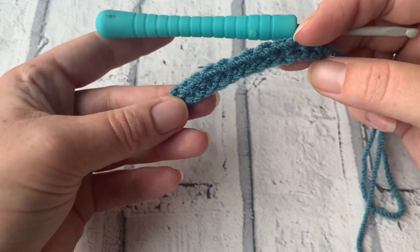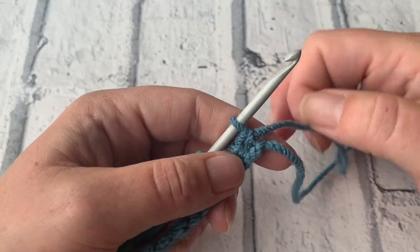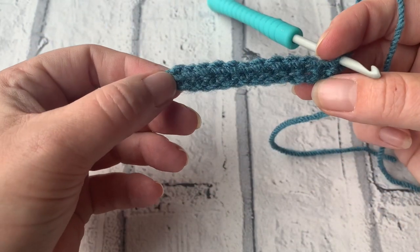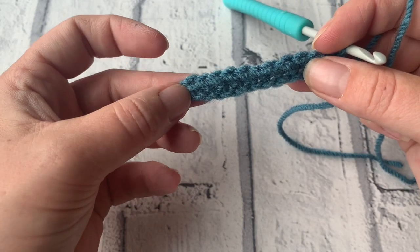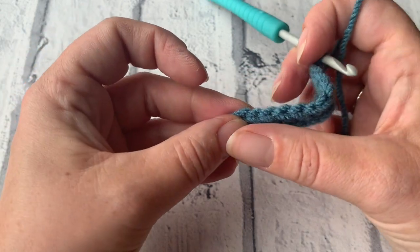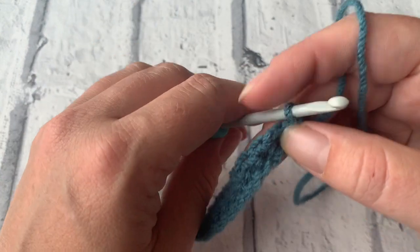Welcome to the crochet tutorial with CozyRosyUK. Today I'm going to be showing you how to make a popcorn stitch. I've started by making a chain of 12 and then worked back along the chain in the second chain from the hook, placing a double crochet or a US single crochet into each of the chains, giving me a total of 11 double crochets to work in.